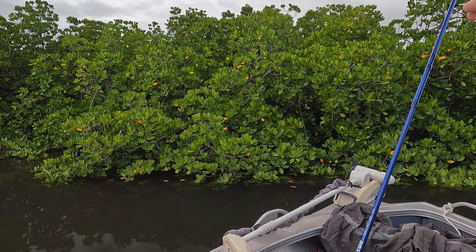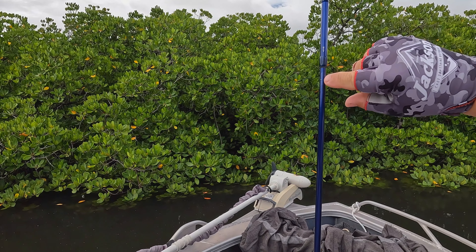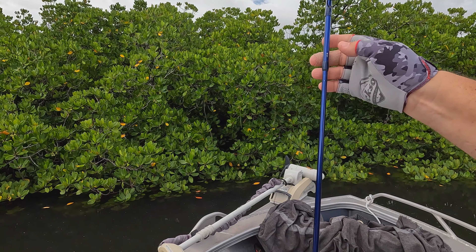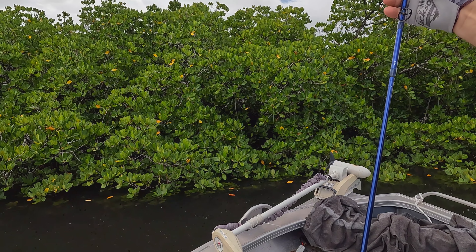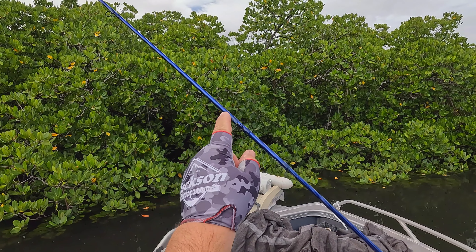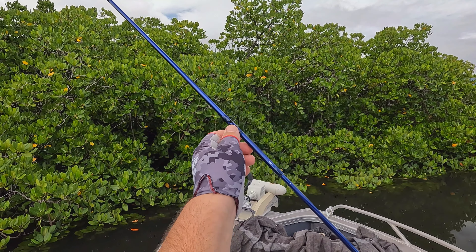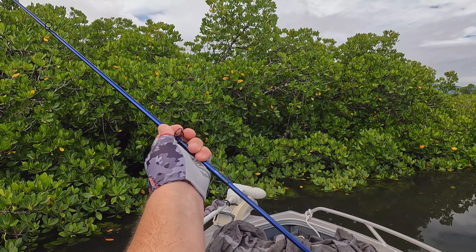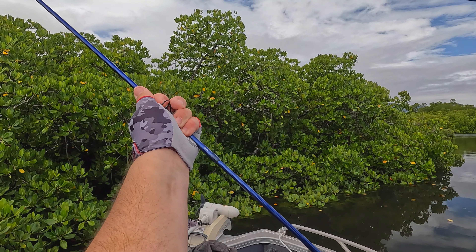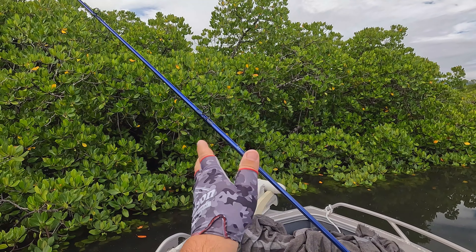The other thing I wanted to talk about is actually putting the sections together. A little tip I picked up — you can see on this rod there are a couple of dots at every section. If we line these dots up it means that the eyes will be straight. But rather than just lining those dots up and pushing it straight down, be careful not to put pressure on the guides or eyes because you will bend or misalign them. Grab it, keep the dots misaligned as you push down a little bit, and as you push down harder, twist until those dots line up — so you're pushing down and over.